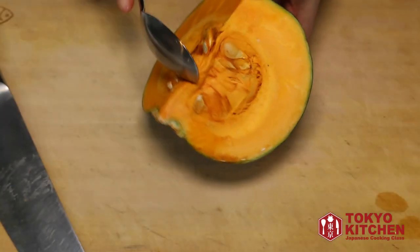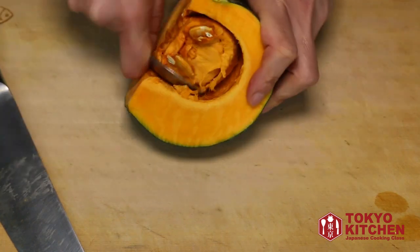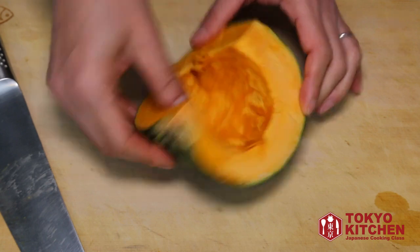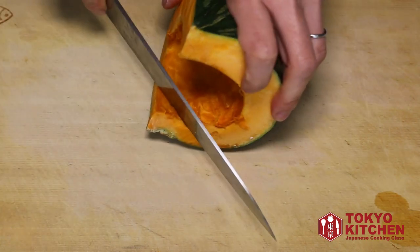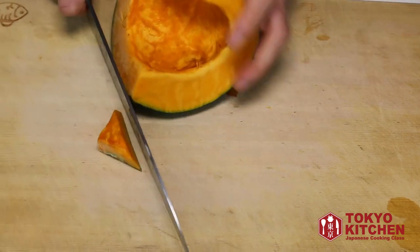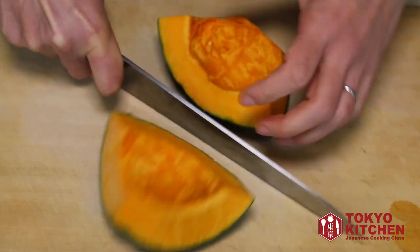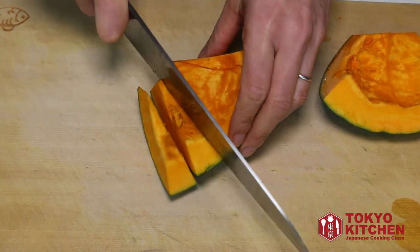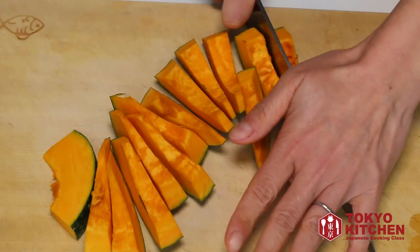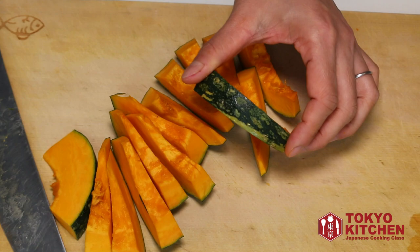Let's remove the seeds using a spoon, and cut the bottom and top off. Cut it this way, then let's make slices like this. You can keep the skin on because you want to enjoy the color.